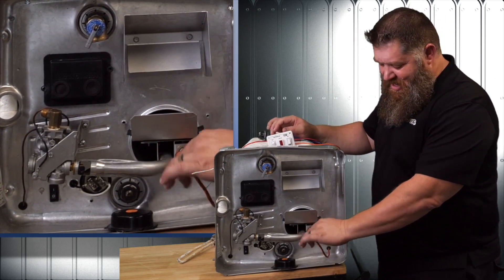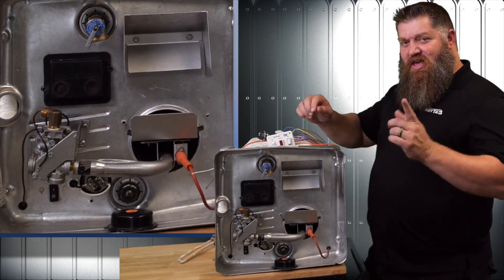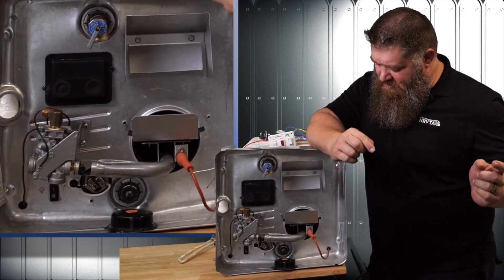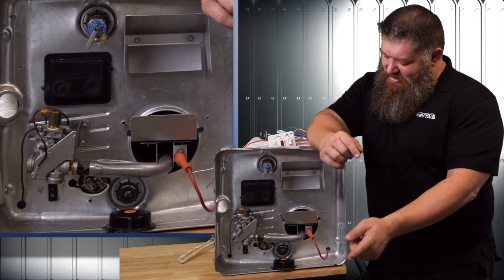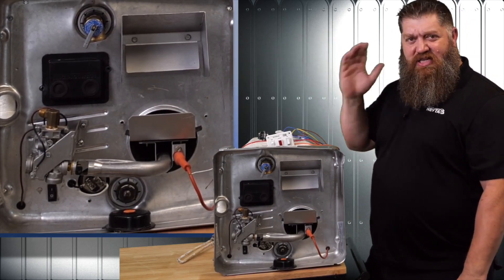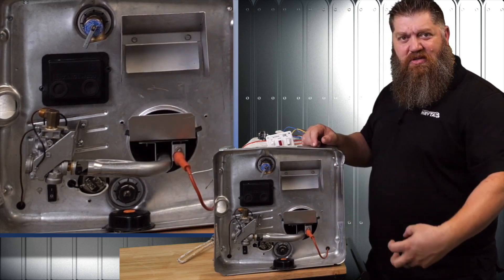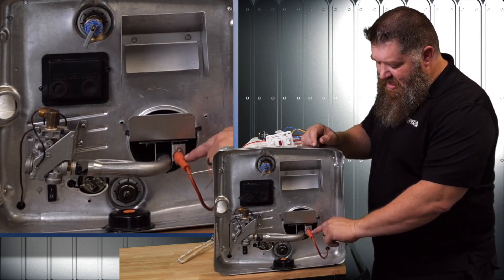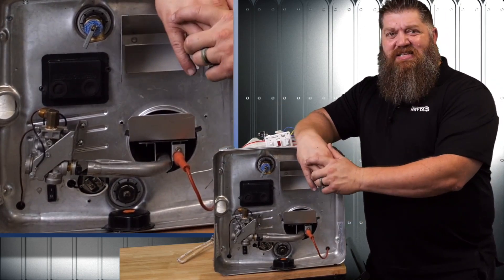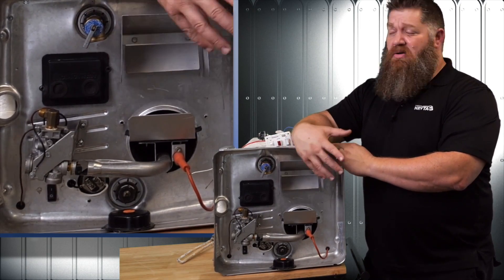If you look at your igniter boot and it's all charred, more than likely you've been driving down the road with your water heater on. I know it's not illegal, but I'm one of the few people who will tell you it's foolish to drive with your propane on. If your propane is on while going down the road, you've got a flame somewhere. At 70 miles an hour, air flying past the outside will pull air from inside the tank, which means that flame comes out and chars that boot. Please do not drive down the road with your propane on, much less your water heater running. It takes roughly 15 to 20 minutes to heat up your water — you do not need your water heater on while driving.